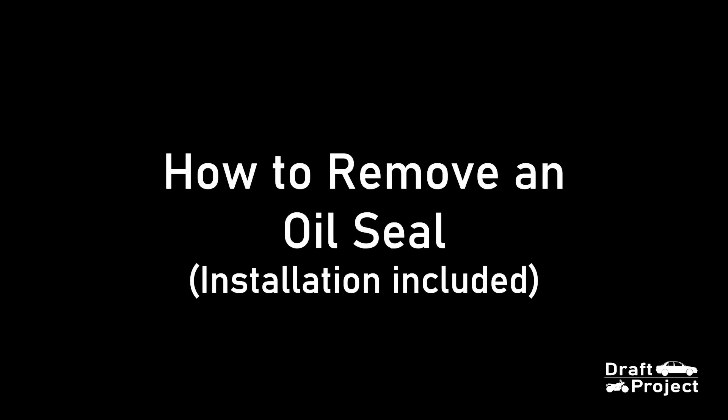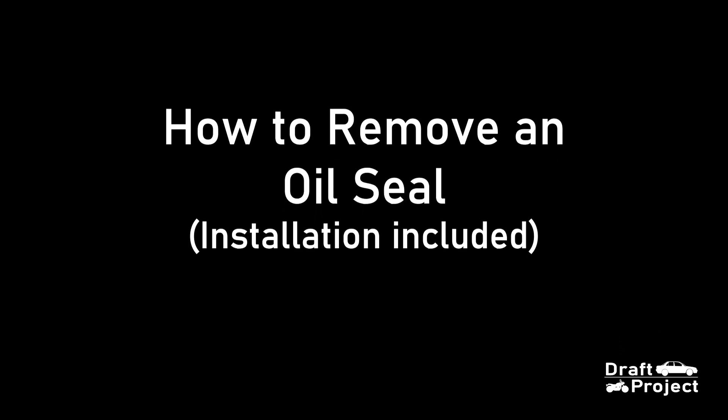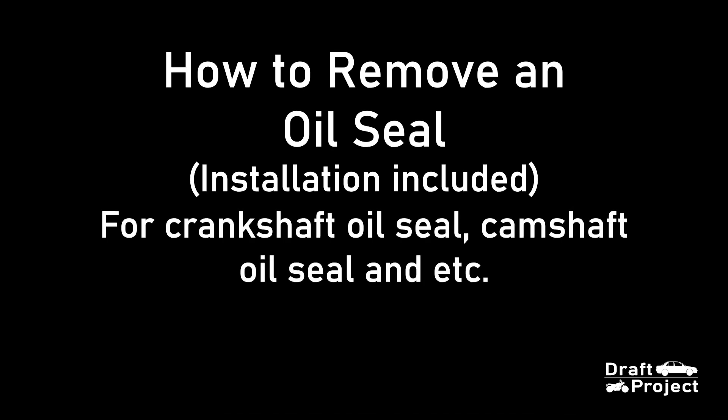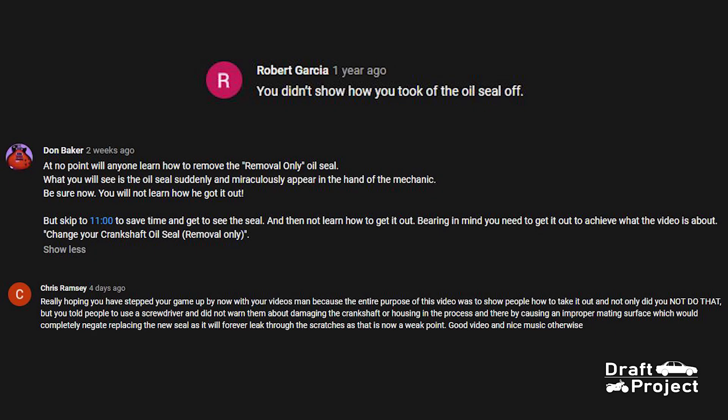Hi guys and welcome to a short video where I will show you how to remove an oil seal. I made this video as a response because a lot of people were complaining about my Chatora video on how to remove the Crank Chef oil seal. I sincerely apologize because I wasn't able to show you the crucial part, which is how I removed the oil seal in my previous video.